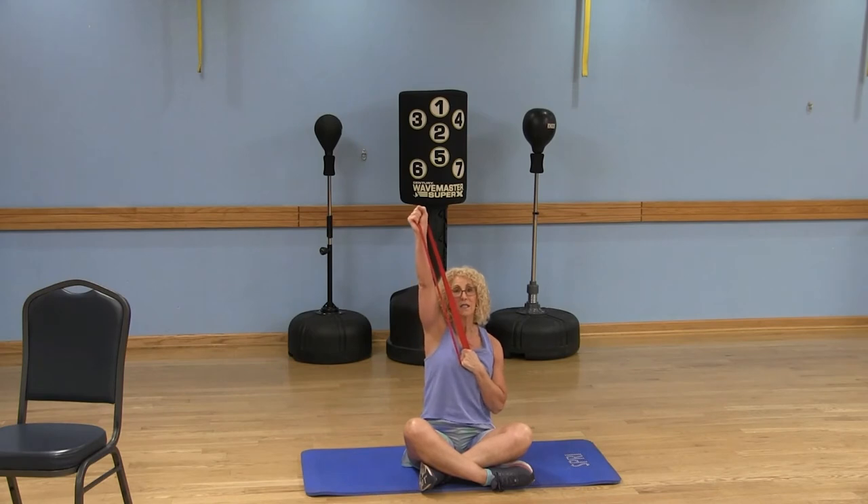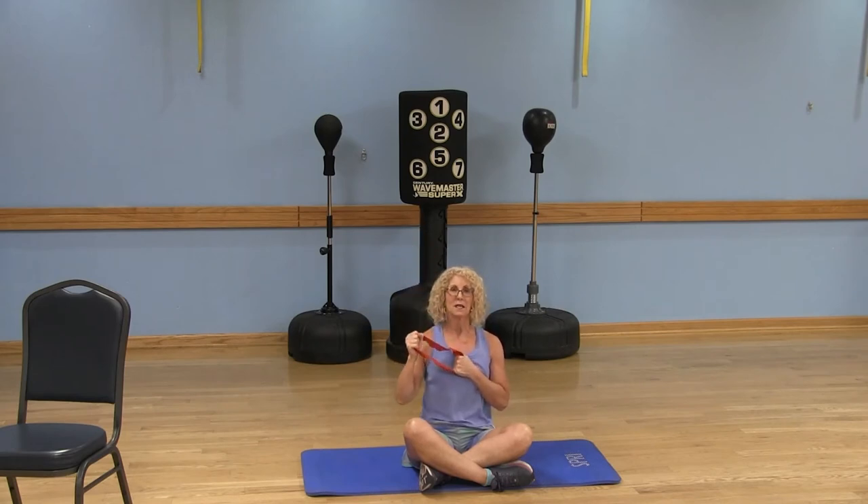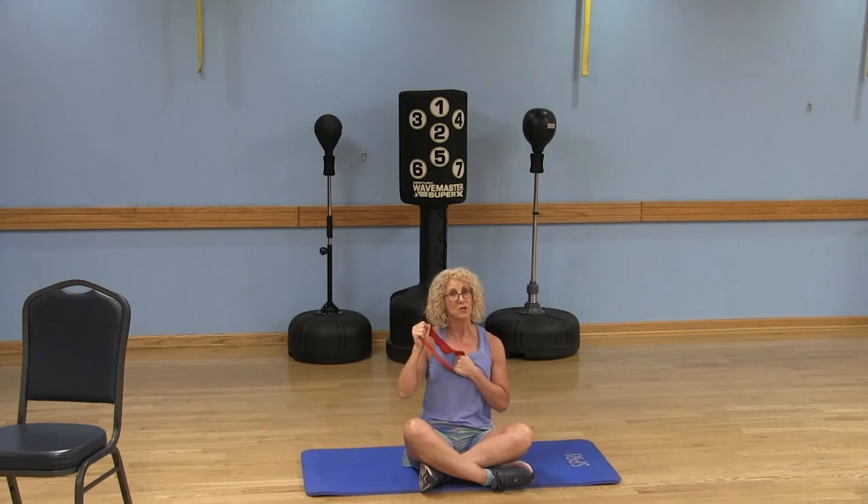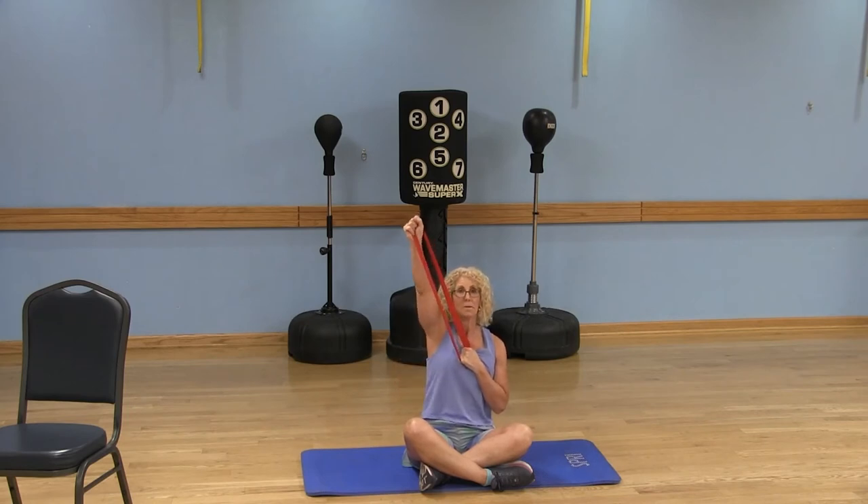Switch sides — right arm stays stationary and I extend that left arm. We want 10 to 12 repetitions. If you're only getting a partial range of motion, I recommend getting a lighter band, because I really want you to get that full range of motion when you do the exercise.